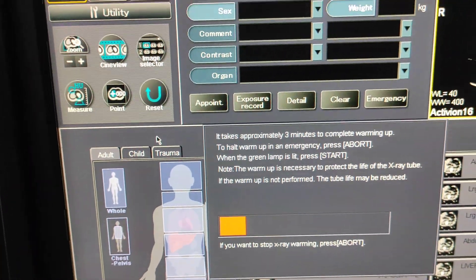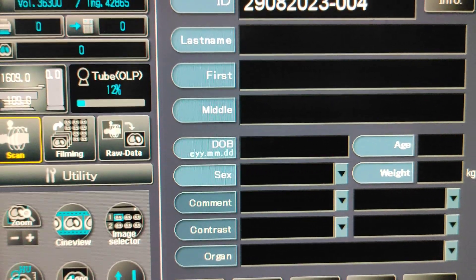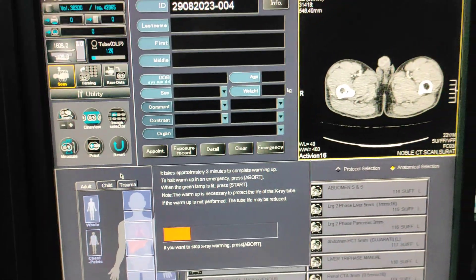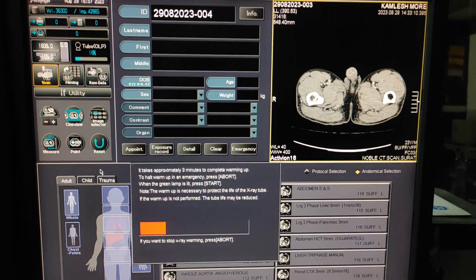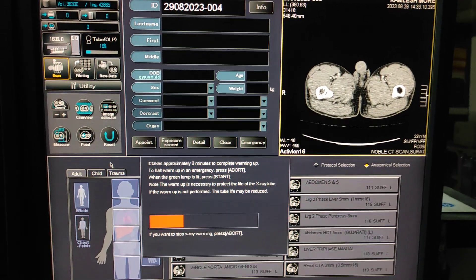You can check that the calibration is moving the tube OLP — it is now up to 12%. Whenever you are starting your system, always do this warm-up process before scanning for better quality images.